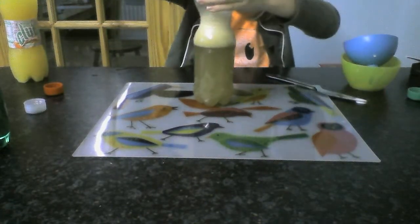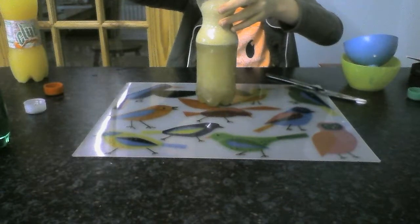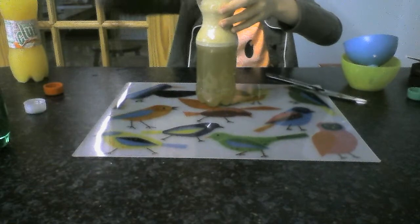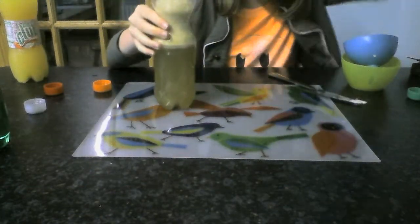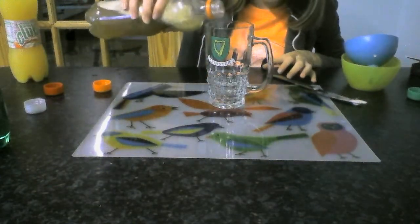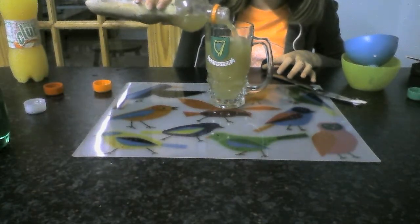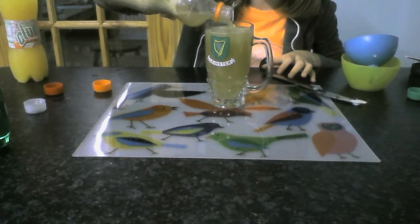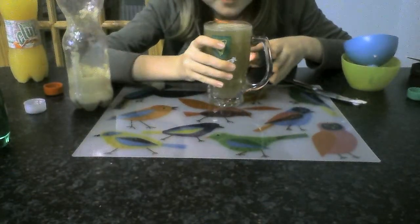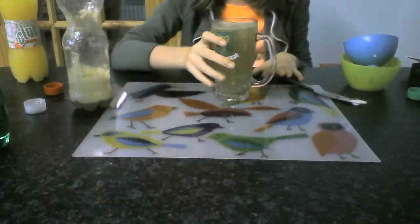That looks good. I'm just going to hit the foam — it's obviously coming up a little bit here. And there you go. You just pour it into your cup. I'm just going to pour it in. If you're doing this in a bottle, the ice cream might not come out, so you can take the ice cream in a separate cup or whatever. I'm just going to try it. It's really nice.